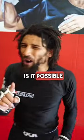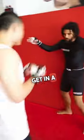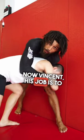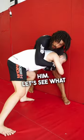Let's do an experiment. Is it possible to stop a double leg with a seatbelt flip? I was able to sprawl and get my arm in and connect on a seatbelt. Now Vincent, his job is to stop me from flipping him and I'm gonna try to flip him. Let's see what happens.